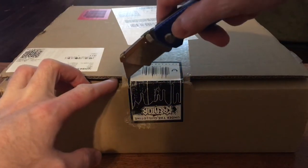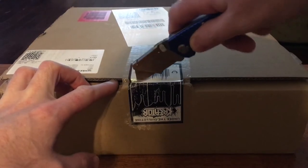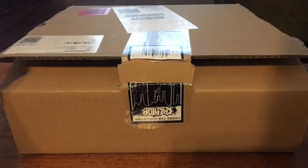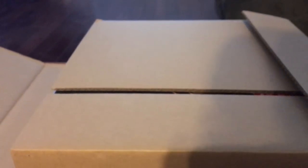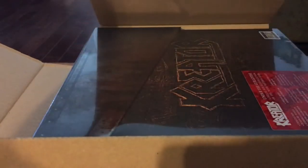I'm gonna cut this open now. This came from Poland, by the way — that's why I'm showing this. This was a box inside the box, so it's not like showing my address or anything, it's just the address of the fulfillment center in Poland.